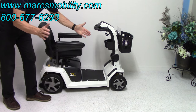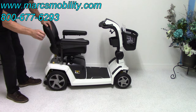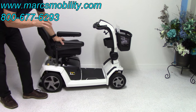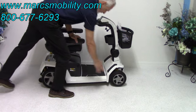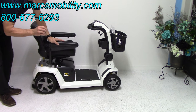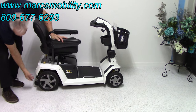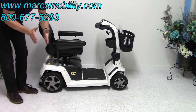This scooter is 24 inches wide. It does have a 400-pound weight capability. The tires are 9 inches in the front. In the back they're 10 and three-quarter inches — almost 11 inches by about 3 to 4 inches wide. They're really wide, which would be really good for outside.